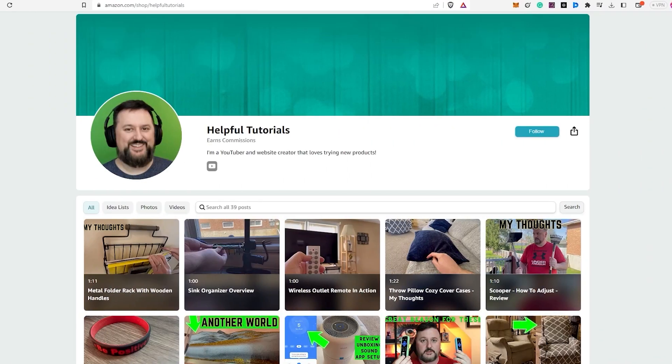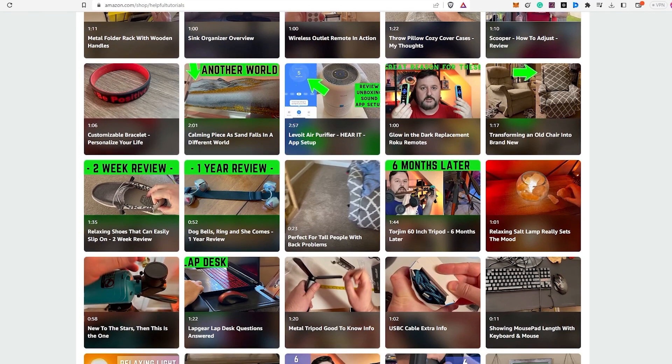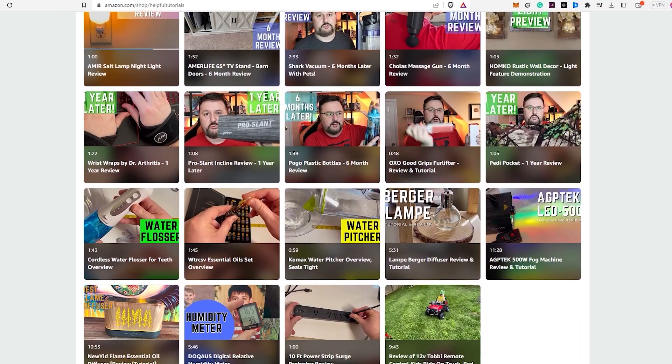Hey everyone, before we wrap up, I just want to let you know — if you're interested in purchasing the product I reviewed today, there's a link in the description box below. Just to be completely transparent, I do earn a small commission from any purchases made through the link, but it doesn't cost you any extra. Using my link will support my work and I genuinely appreciate that. Your support helps me continue to create more content and provide honest reviews for you. If you'd like to see more product reviews, feel free to visit my Amazon storefront below. Thank you so much for your support and I hope my tutorials continue to be helpful to you.